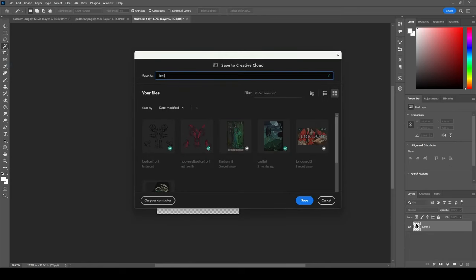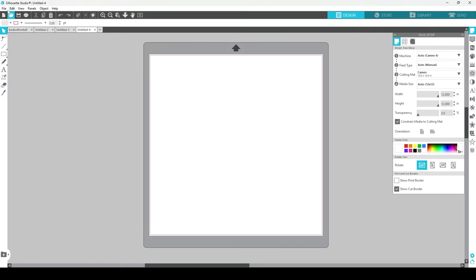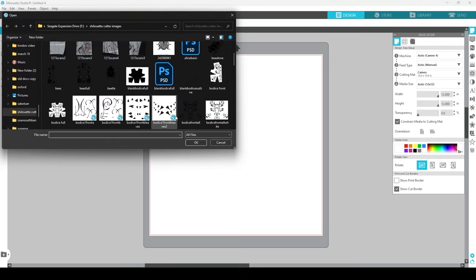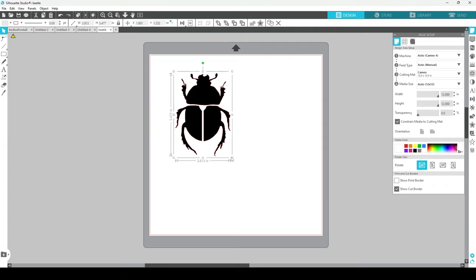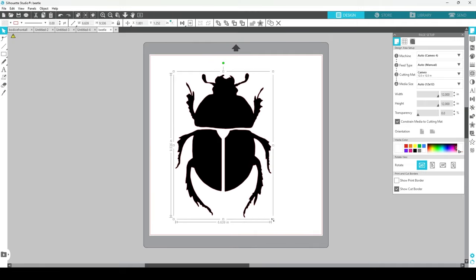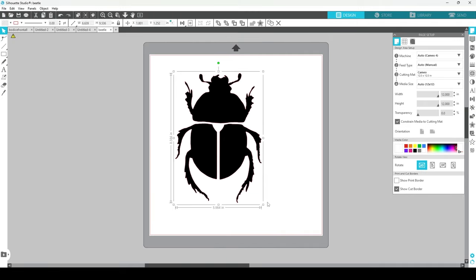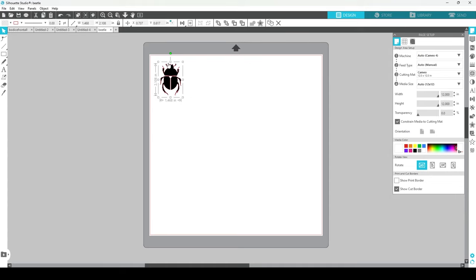I'll save this as 'beetle' on my computer, then go over to Silhouette Studio, open a new sheet, and open beetle. There he is. Once again, this is going to go ahead and trace this automatically for me. If you give it a nice crisp black-and-white image, it's going to trace it for you. The tracing will stay accurate no matter how large I make it — so I can make this a large six-by-eight-inch beetle, or a nice small one at about 1.5 by 2 inches.